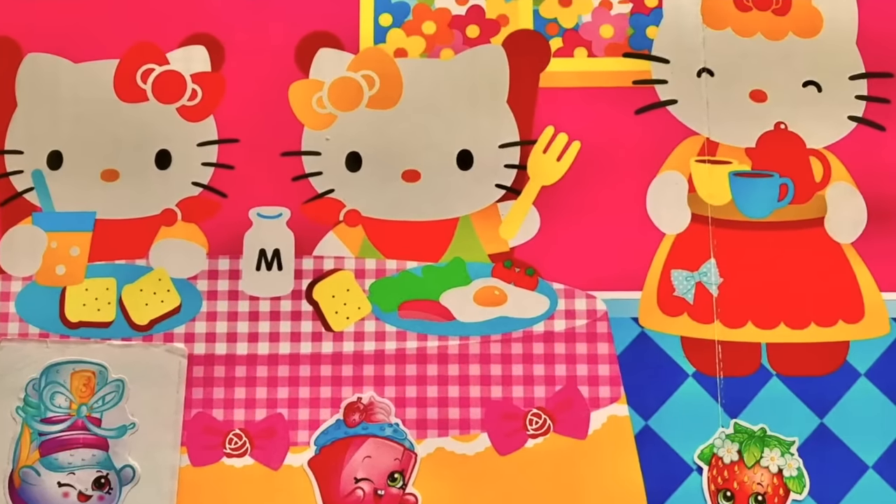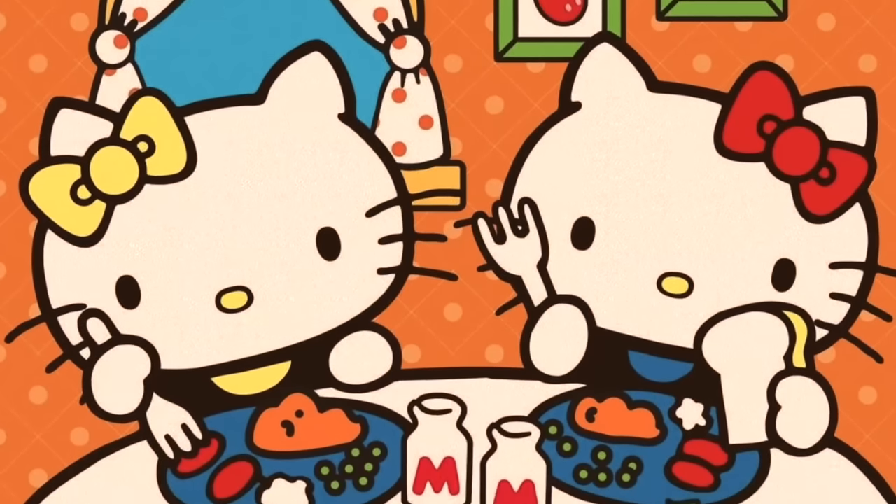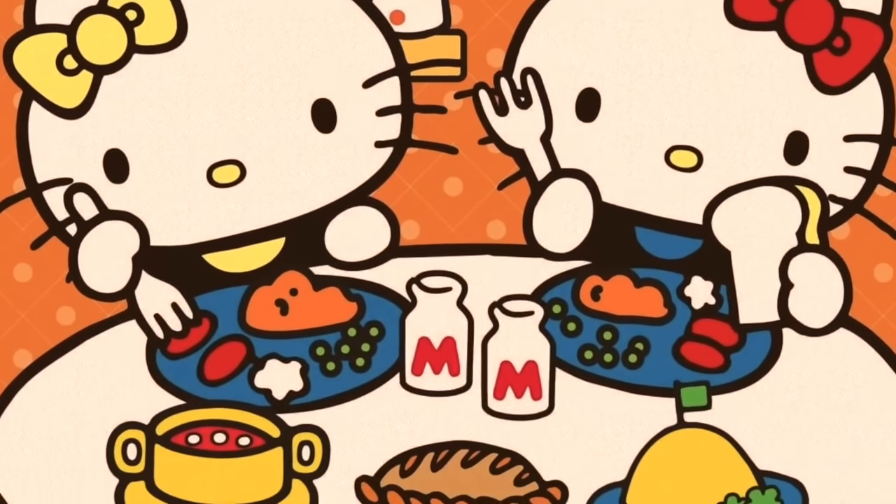She has a twin sister — I did not know that. She has a sister named Mimi who looks really similar to her. The reason why Hello Kitty wears a red bow is so that her mother can tell her apart from her sister. The bows they wear are a gesture from their mother Mary so she's able to tell Kitty White apart from her sister Mimi.